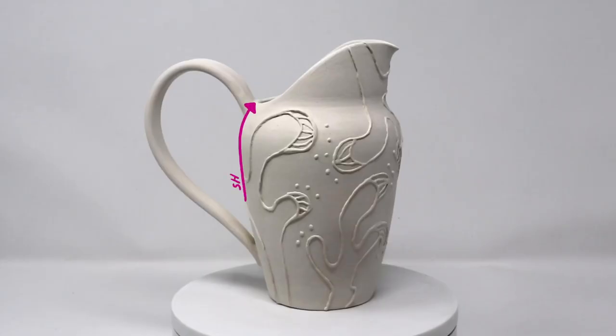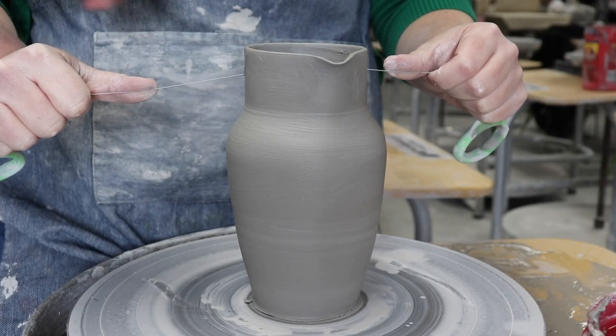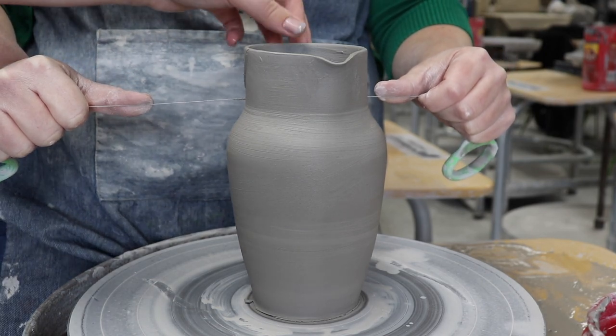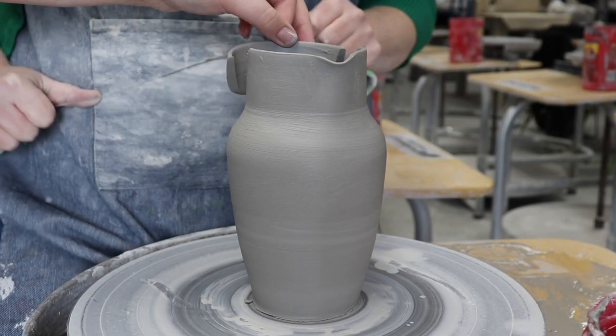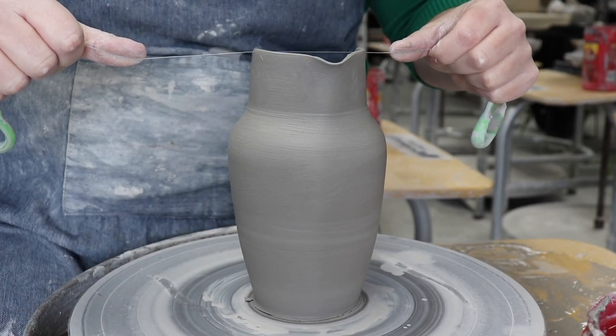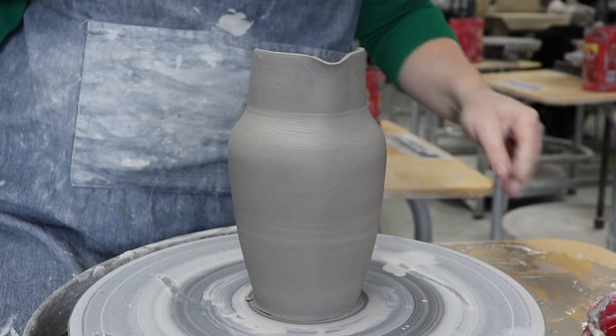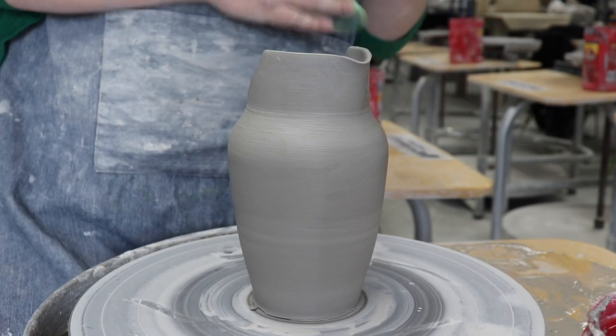Number two: when you cut, let the top of your shoulder define the bottom of your spout. Tip number three: make sure your cut is centered with the spout. Stand directly behind your spout and cut toward yourself. Number four: cut off less than you think you'll need to cut, just in case. You can always cut a bit more off, but once it's gone — well, you get the picture.